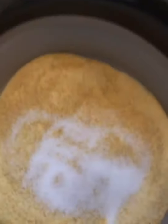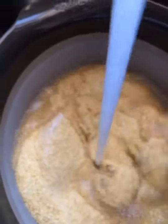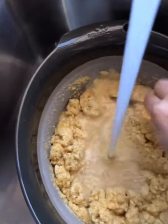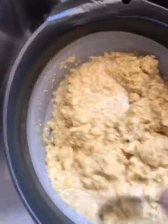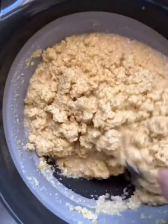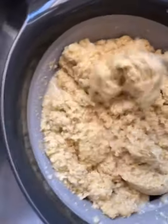Now I'm going to add about one tablespoon of salt and add hot water to it. You want to add enough water for your mixture to be really, really moist and watery, just like this, and it will soak up all that water. Mix everything, and then cover and leave it there for about 20 minutes.